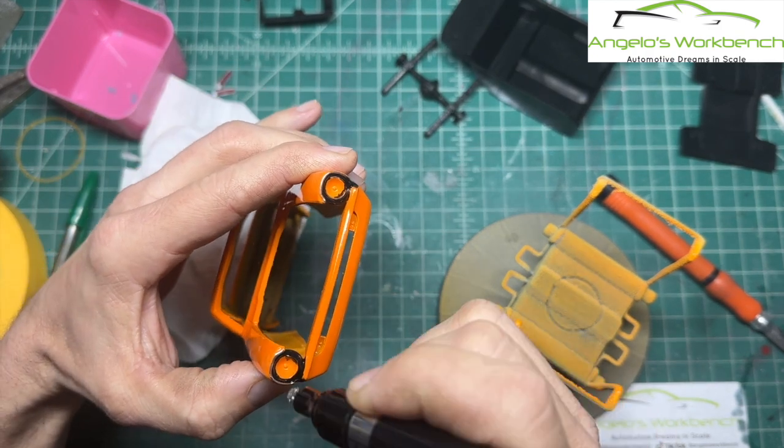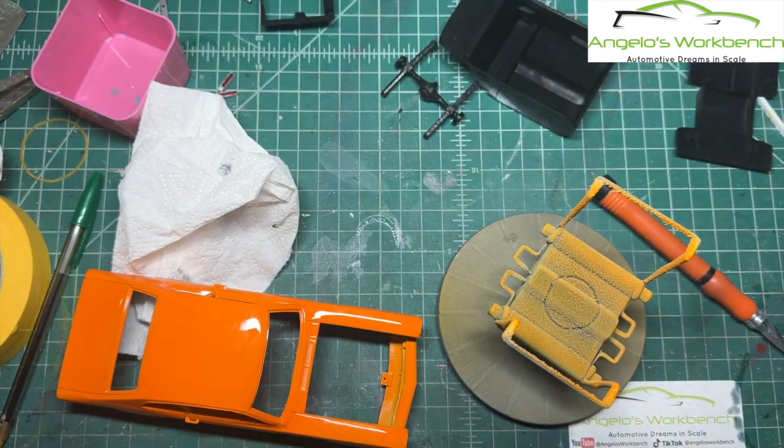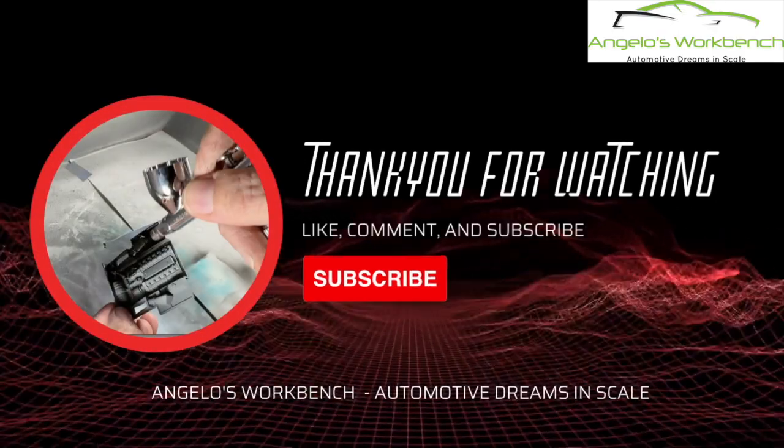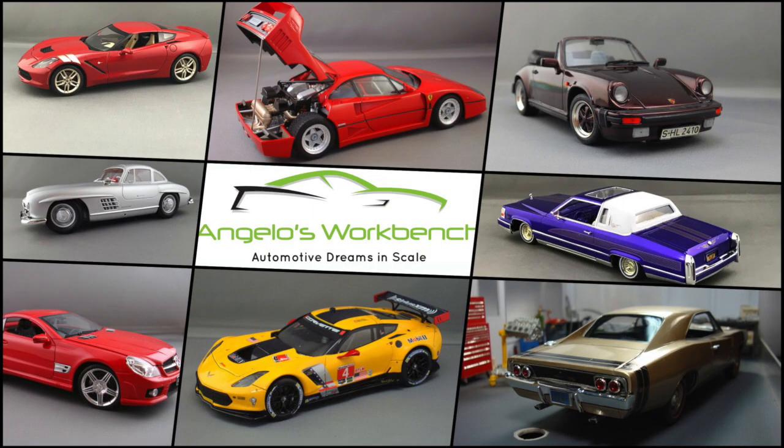And that's going to wrap up video number two in the 3D printed 1972 Ford Maverick Grabber video series. I want to thank you for watching — I hope you're enjoying this build. I am enjoying this build — it's been a lot of fun. Come on back next week where we will finish up video number three, and that will be the completion of the kit. We'll do the completed slideshow. Go ahead and click that like and subscribe button if you're not already a subscriber, and feel free to send me some comments and questions. Check me out on Facebook, TikTok, and Instagram — all is Angelo's Workbench. I look forward to seeing you next week. Thank you.